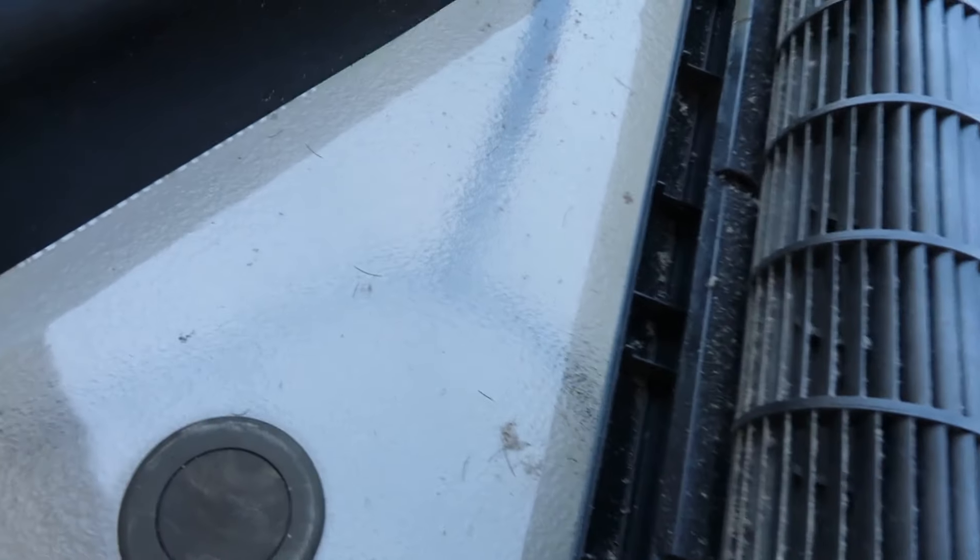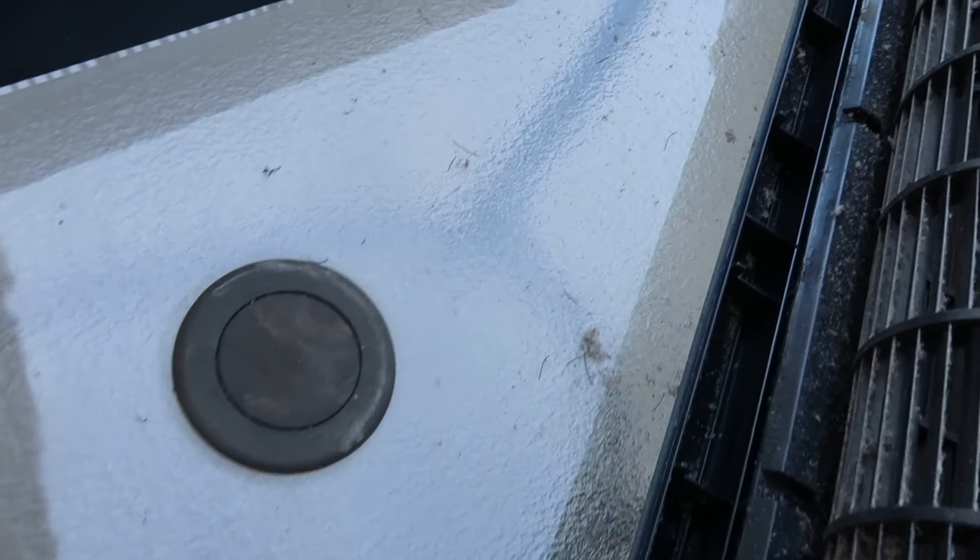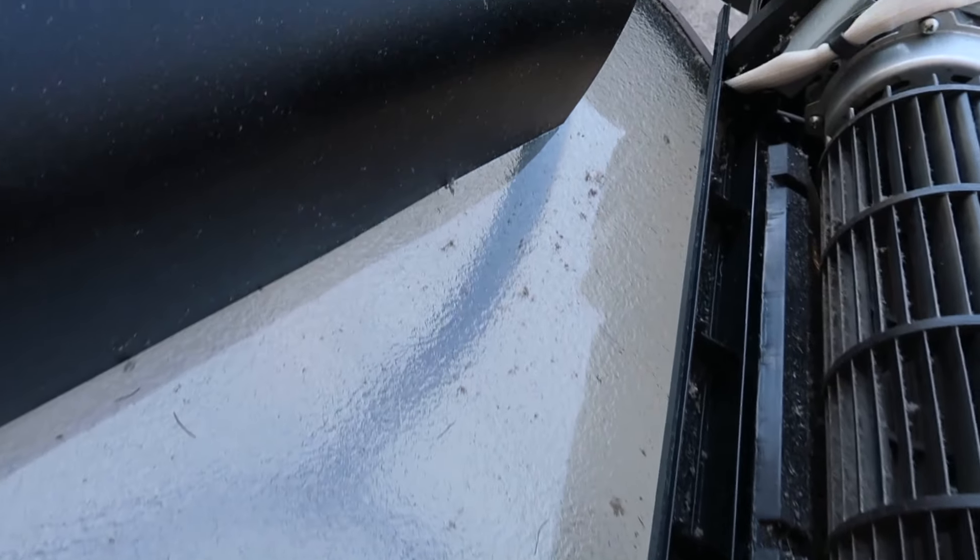This next part you really don't have to do, but I happen to have an air compressor, so I'm just going to blow it all out to make sure all that dust I just knocked loose is out of the system. Then I'm going to take the basket — the back that I removed — and hose it off really good. I don't think you'd have to do that, but as long as I have it apart it'll only take another three or four minutes. You can see all the dust that's been knocked free just by doing the brushing and the scraping.